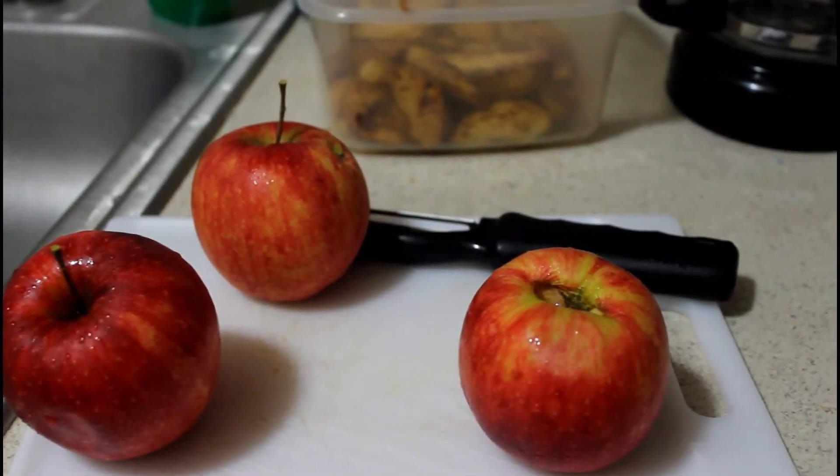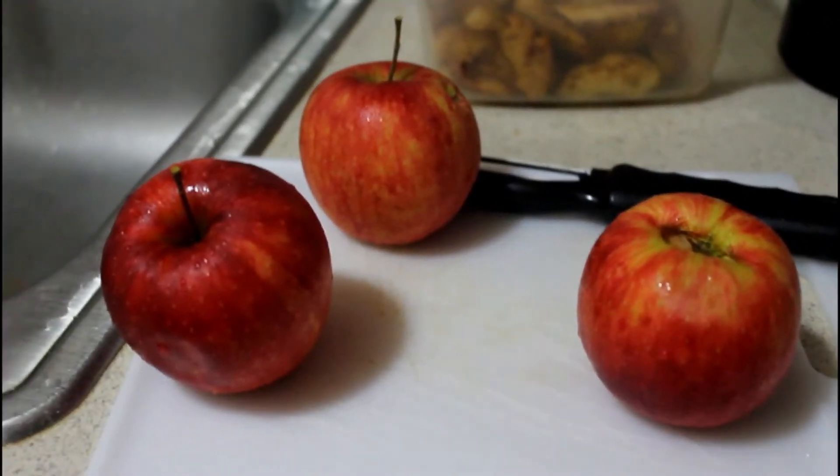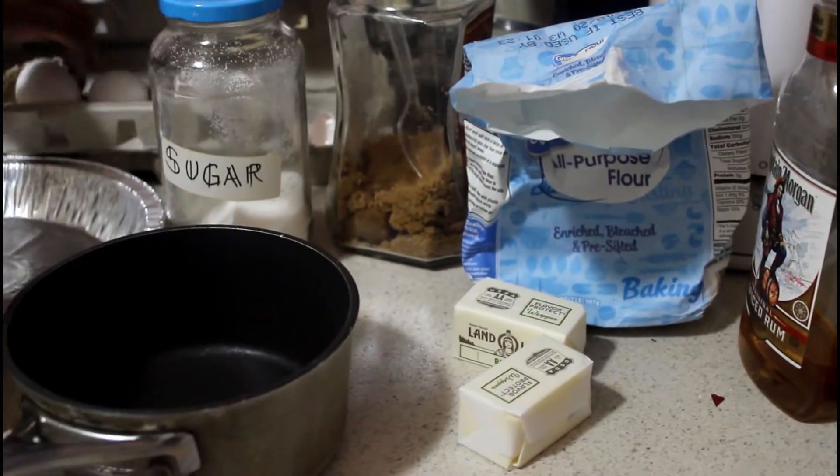Let's pause for a second — you can put in as little or as much cinnamon and nutmeg as you want. I personally just cook with my eyes, so it just depends on what it looks like. I can't tell you my measurements, sorry!